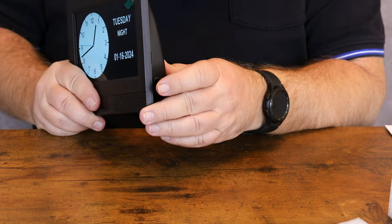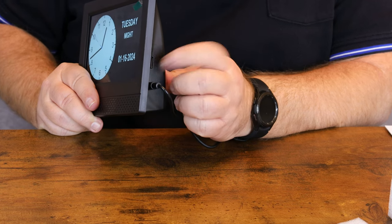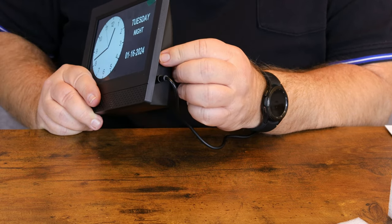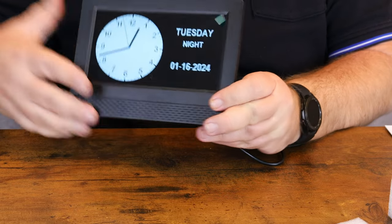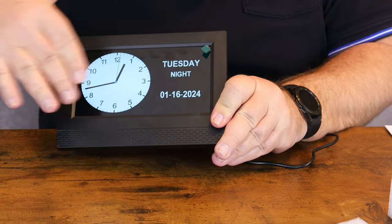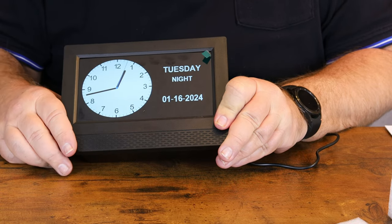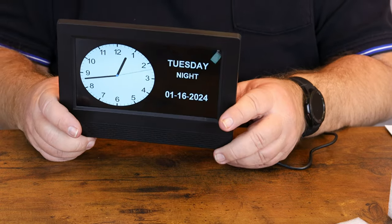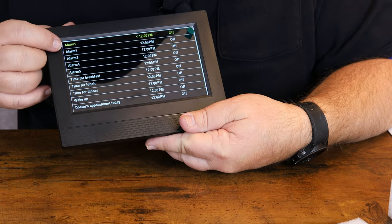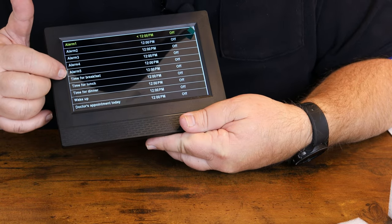Now we have our clock set — it's 12:42, Tuesday night, January 16th, 2024. Very nice little clock. Like I said, you can put a USB flash drive — thumb drive, whatever you want to call it — right over here and it will cycle through the pictures you have saved on that flash drive and display them on your screen.